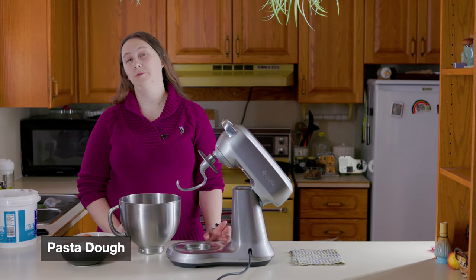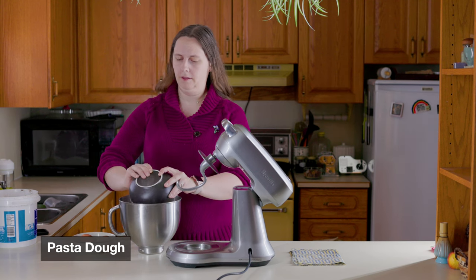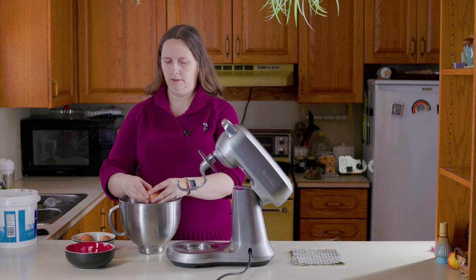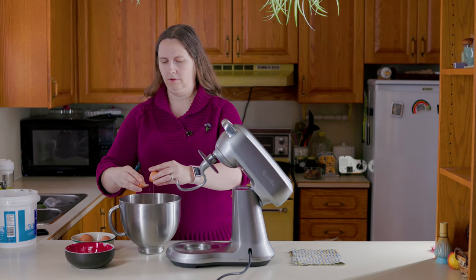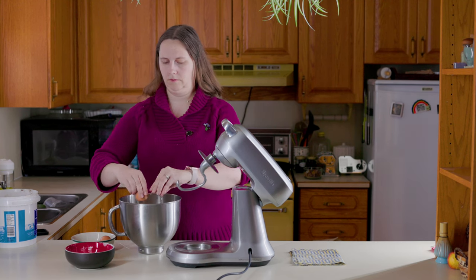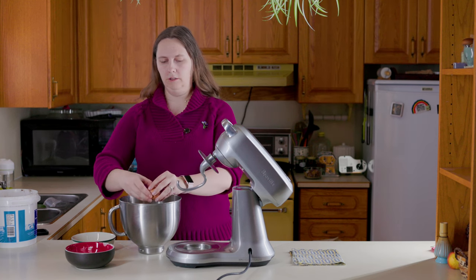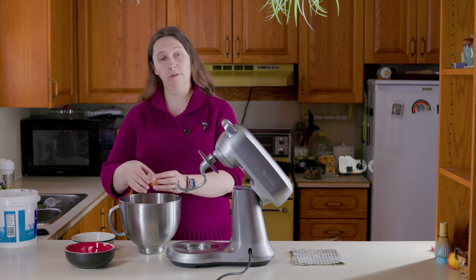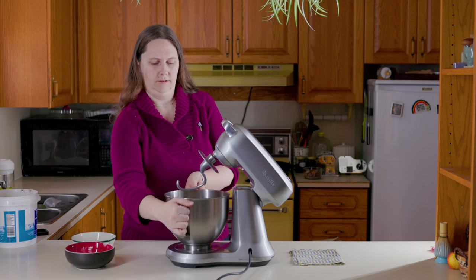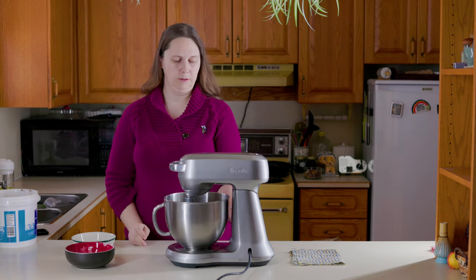I'm going to go the mixer route, but you do you. We're going to start with 300 grams of flour, or about two and a half cups, and then crack in three room temperature eggs. Knead the dough for about 10 minutes or outsource it to your electronic bud. If it's too dry, you can add a teaspoon of water at a time until it seems the right consistency.